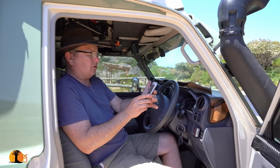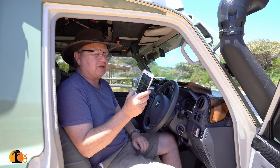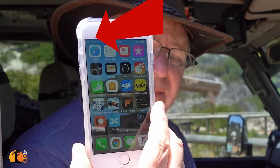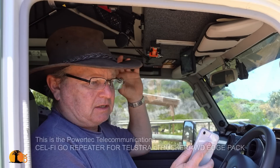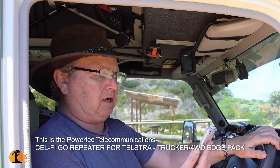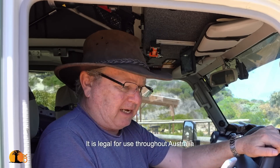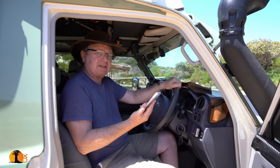It has gone from 3-bar 3G to 3-bar 4G. It is amplifying the signal — and it's now happened three times: turning a 3G signal into a 4G signal. That to me means it's working. I call that a success.